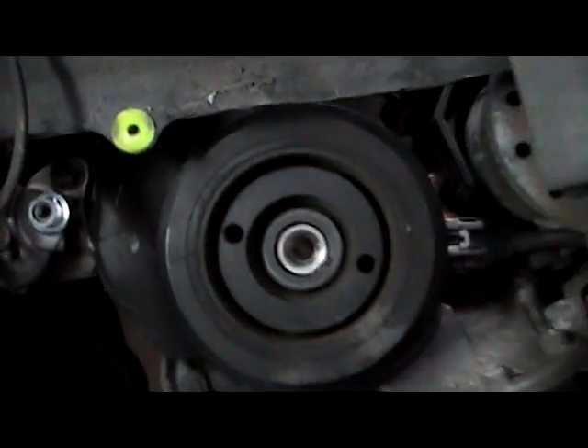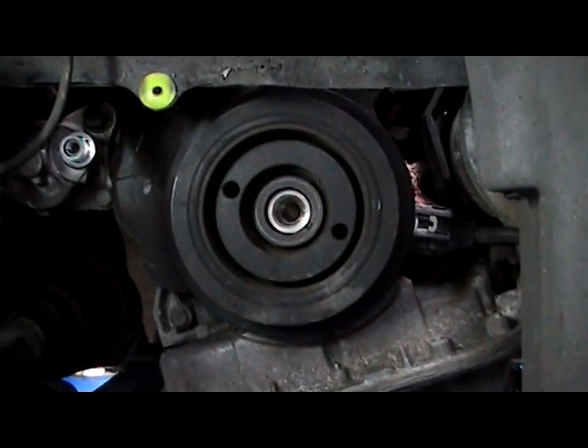Now we'll take off the bottom cover on the steel plate, and the belt should be ready for taking off then and replacing. So that's our next step.